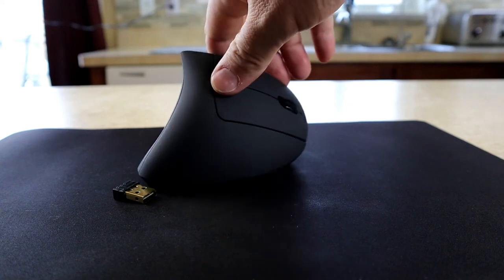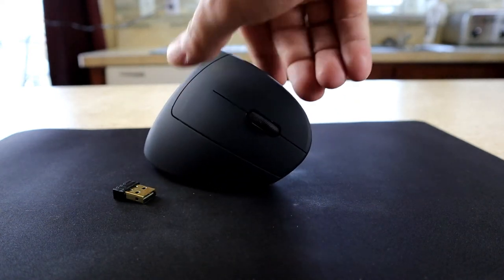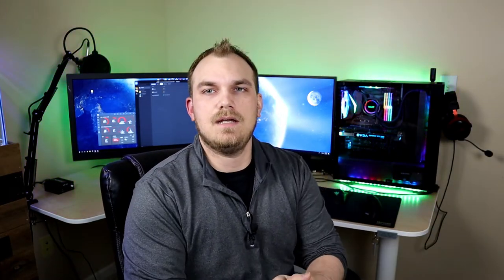I could see myself losing the dongle since it isn't covered by the battery tray — it's just what I do. But let's not knock it till we try it. I'm going to use this mouse for a couple of days and come back with my thoughts. We're back — I've been using this mouse for a few days now. Surprisingly, I actually don't hate it. When I first looked at vertical mice I thought it seemed pretty gimmicky, but for the most part I like it. Am I going to keep using it? No.